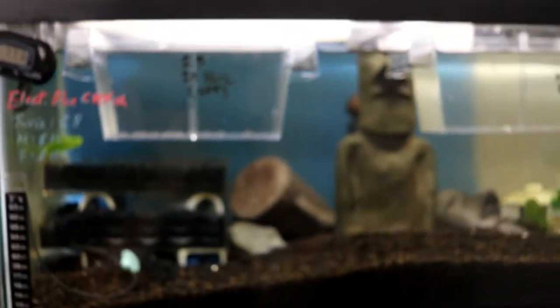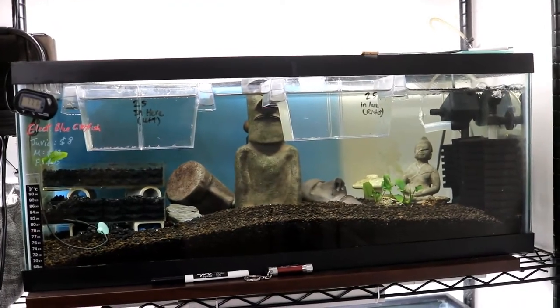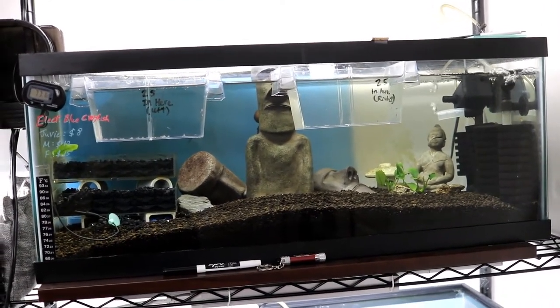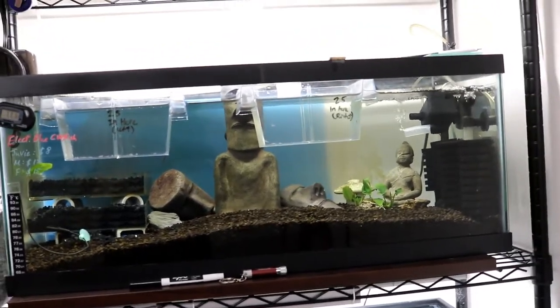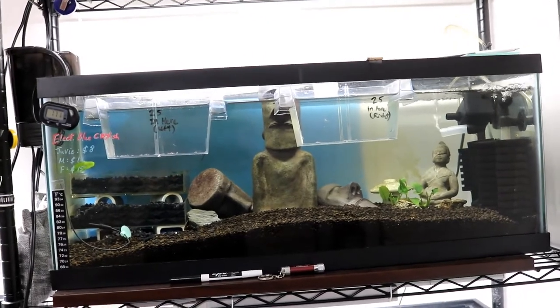In this video, I'm going to show you guys and walk you through in detail how to properly care for these little ones. This is actually my second time caring for baby baby crayfish — super tiny ones like these.